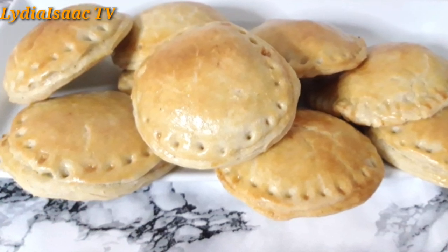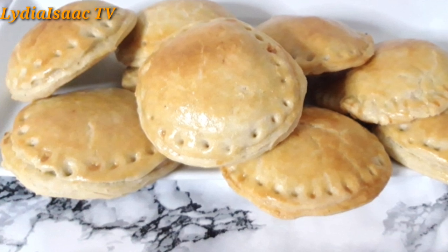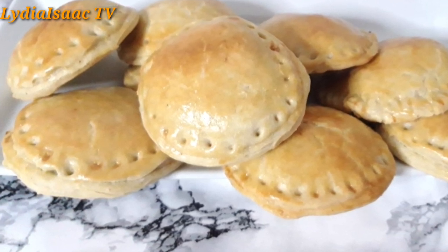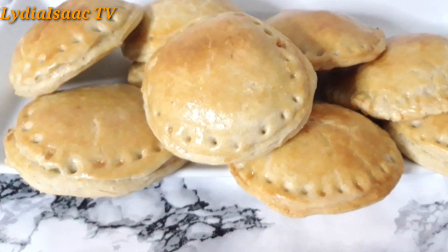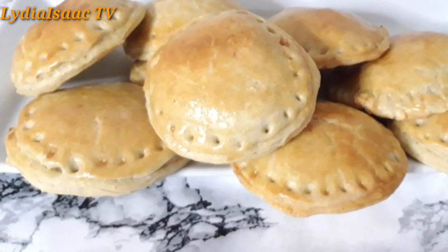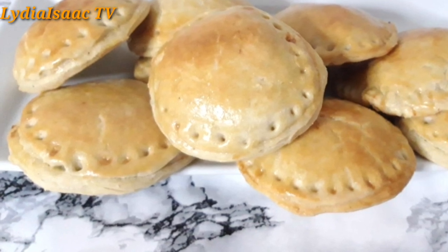Hey lovies, welcome back to my channel. I hope you're all doing great. So guys, in today's recipe I'm going to be showing you how to make a delicious and inviting chicken pie for your snacks at home. So let's get started.